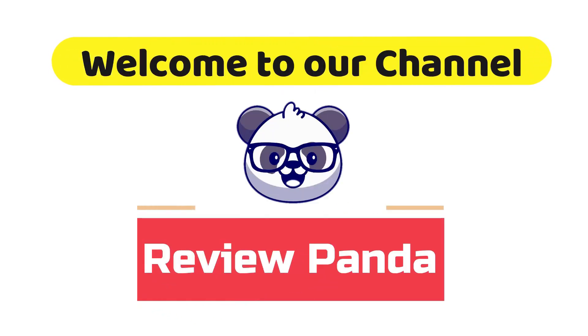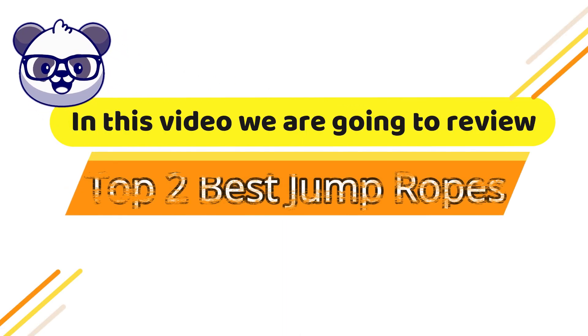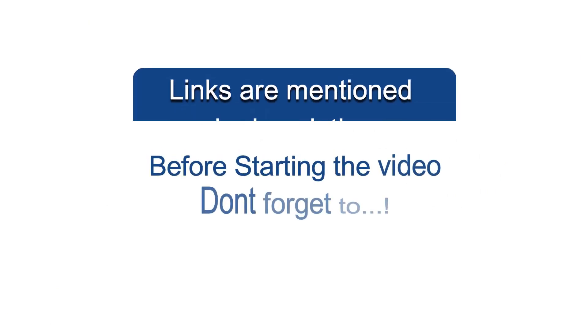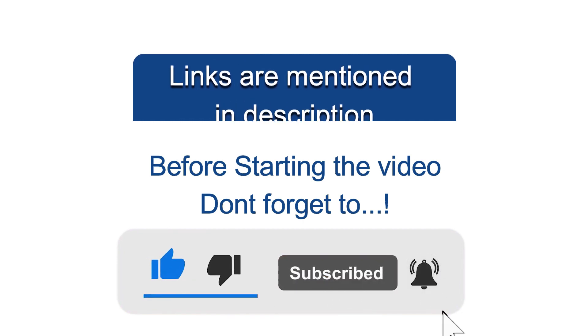Welcome to our channel. In this video we are going to review the top 2 best jump ropes. Before starting the video, don't forget to like, subscribe, and hit the bell icon.